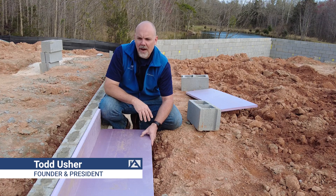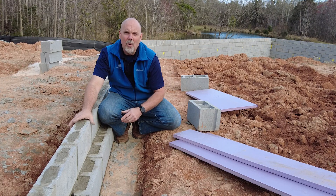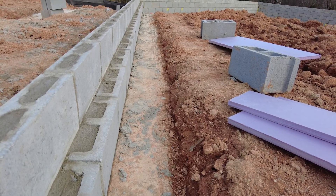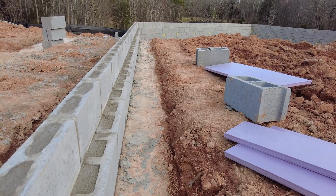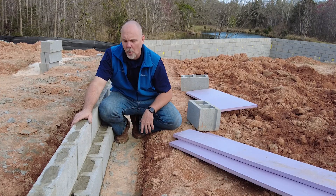One thing I want to contrast here is the difference between a stem wall slab and a monolithic slab. A stem wall slab has a stem wall that we lay with concrete masonry units or block on top of a concrete footing that we've dug and poured.